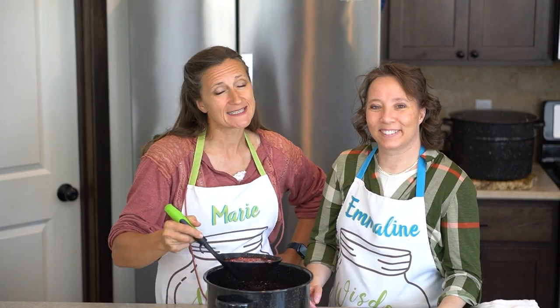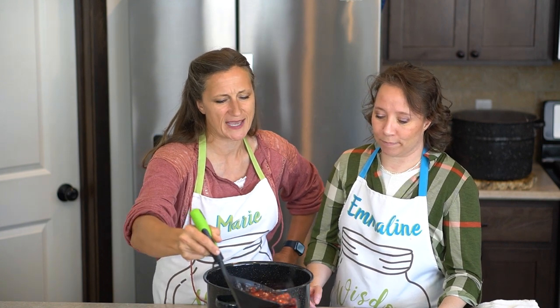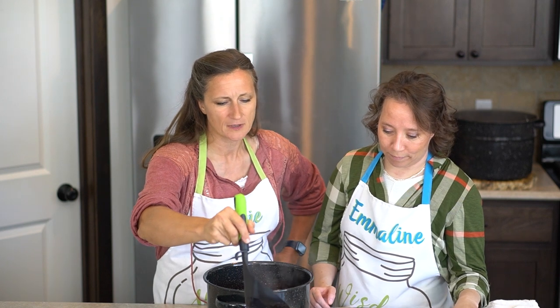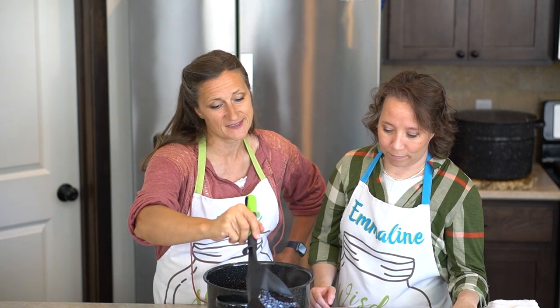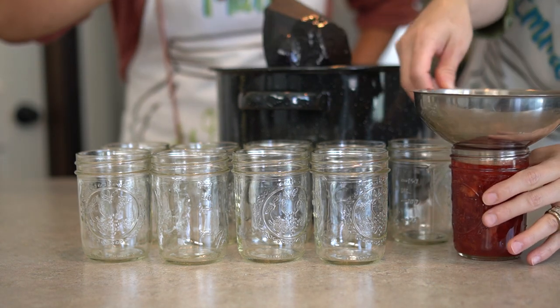We're going to use half pints today. You could do a full pint, but I find it's a little bit better to do the half pints just because they don't get quite so sticky when your kids are using them. And it's nice to switch to a new flavor pretty regularly.